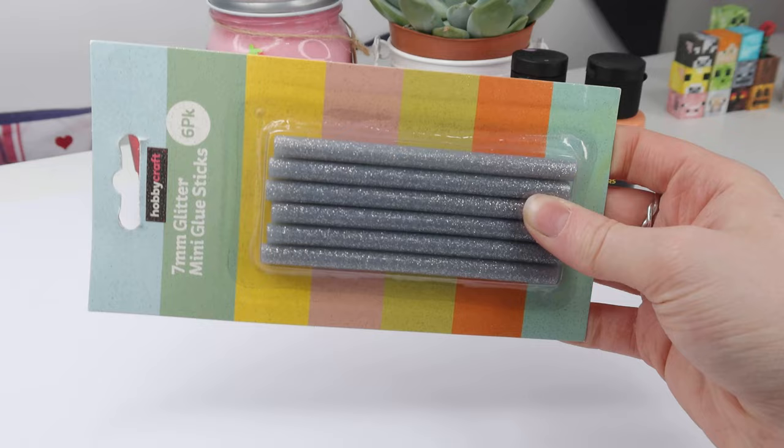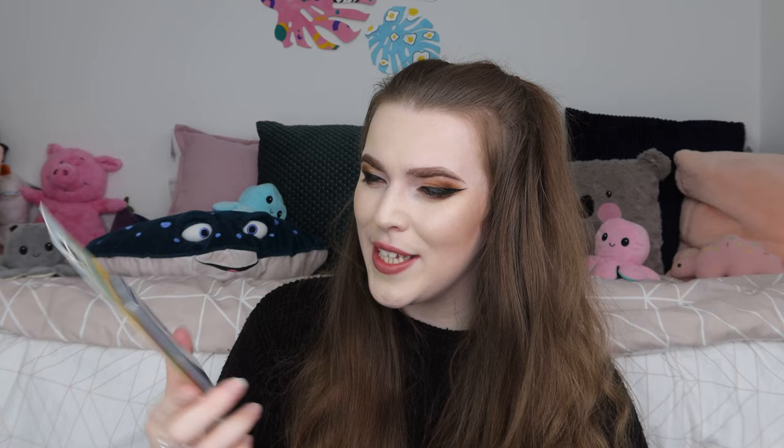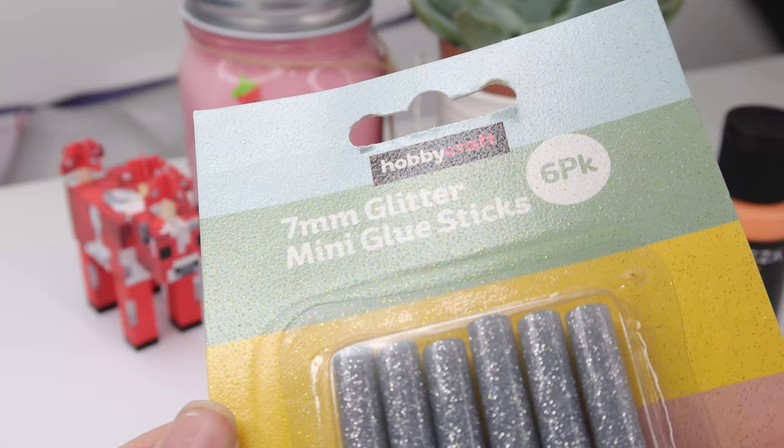The next product is a bit of an impulse buy. I've seen loads of people doing wax seal stamps lately — I actually bought my mum one for Christmas. But I've seen especially my friend Jellybean Celine over on TikTok use glue sticks for the stamps. So I went ahead and ordered these 7mm glitter mini glue sticks in a pack of 6 for £2. They're like a glittery silver and I'm very, very excited to use them. The packaging itself is actually glittery, which is like a win.